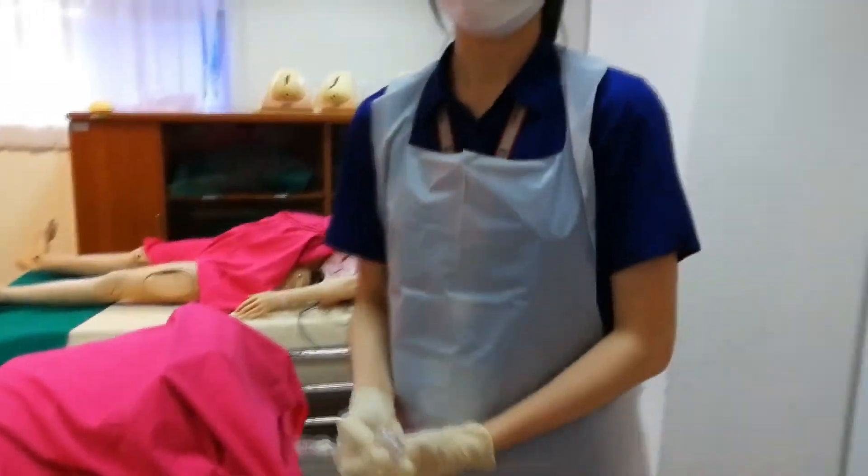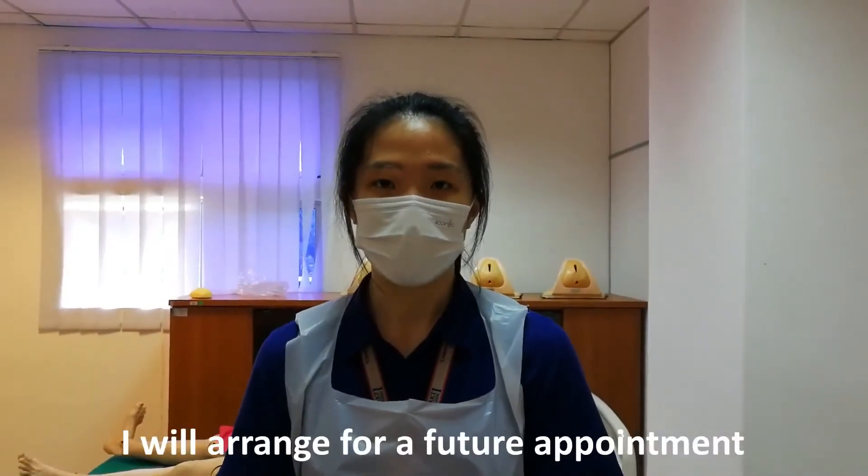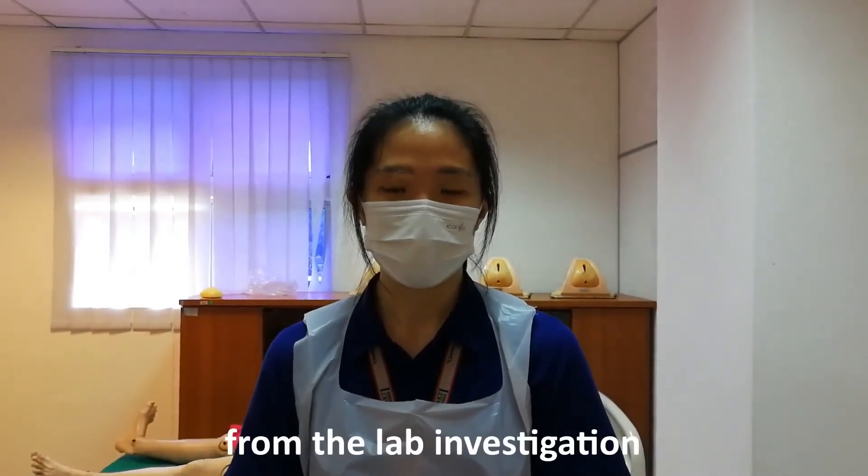Thank you, Madam! Dispose the speculum into the yellow bin. We will arrange for a future appointment to review the results of the histopathological examination from the lab investigation.